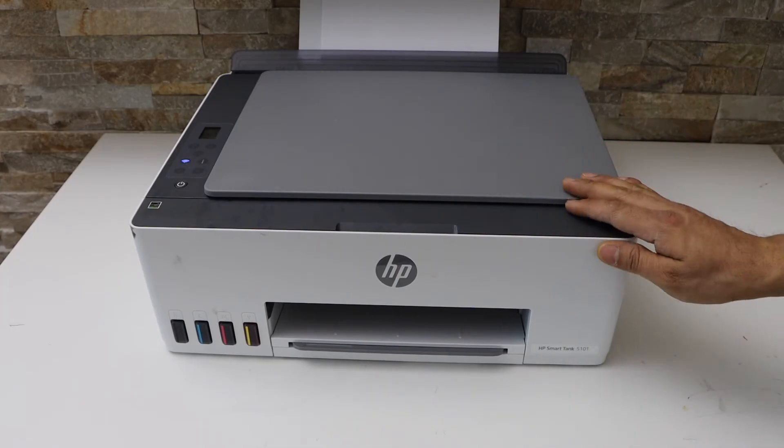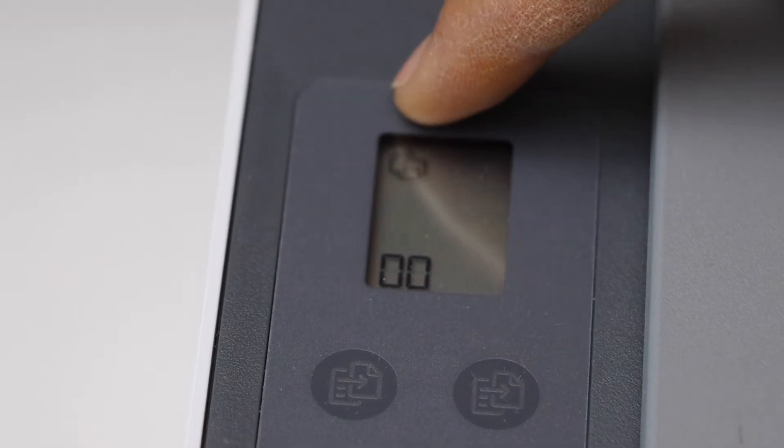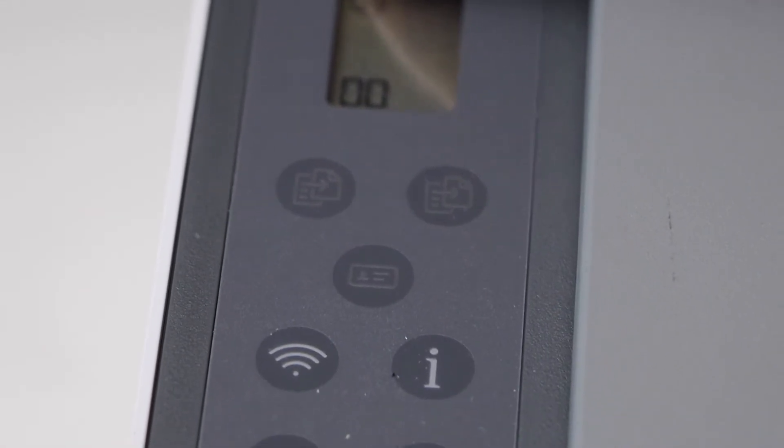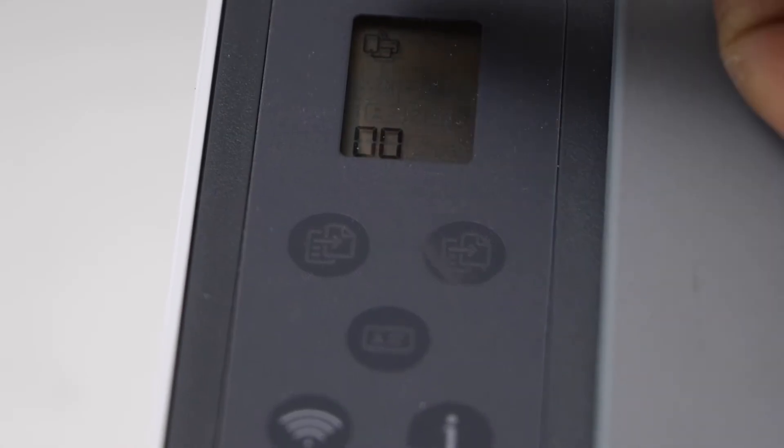Now go to the printer display panel. On the printer display screen check for the Wi-Fi Direct icon. If you don't see this icon, you can press the wireless button once — it will activate the Wi-Fi Direct.